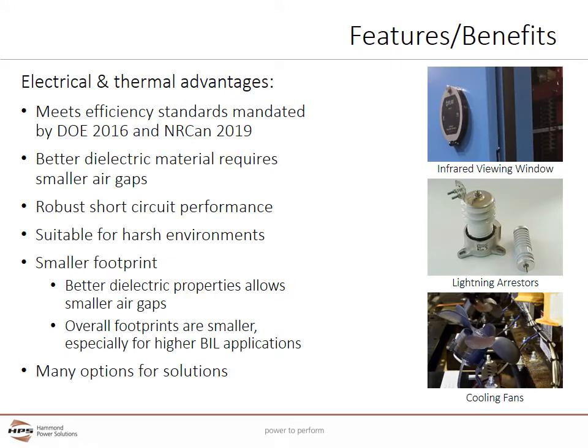Cast coil designs offer many electrical and thermal advantages. The designs meet or exceed efficiency standards mandated by the United States DOE 2016 and Canadian NARCAN 2019 regulations. Cast coil has better dielectric properties and requires smaller air gaps than VPI designs, creating smaller footprints and reducing the risk of damage due to dust or other contaminants. By using a strong and thick resin and other binding materials, cast coil offers robust short circuit performance to avoid coil damage.